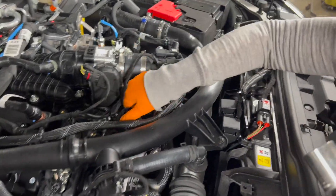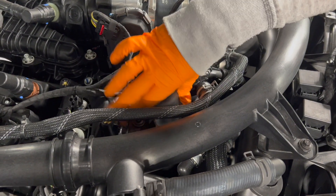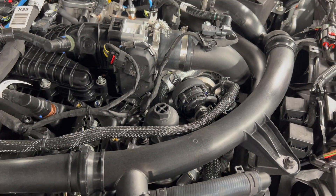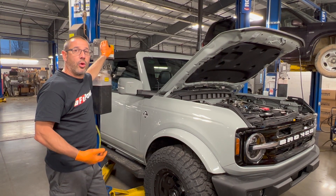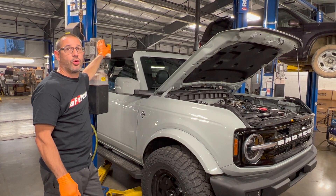Now we're just going to loosen this all the way up — not going to completely remove it, but just loosen it completely to allow the oil to drain. Next we're going to raise the vehicle on the hoist and remove the lower shield to access the oil drain plug.